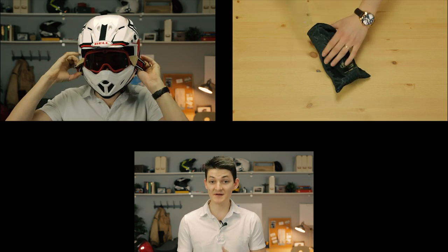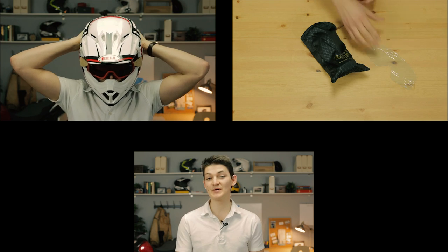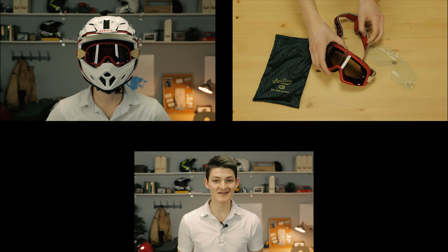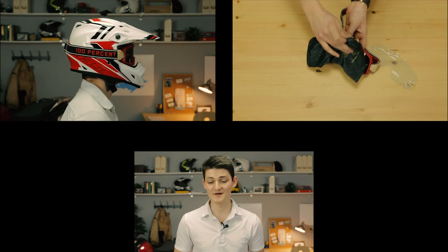In the box, I get a microfiber bag, which I pretty much expect, but I also got a spare clear lens, which I didn't expect. I would say that the Barstows are a small frame size. They'll fit in pretty much every motocross helmet just fine. I'm wearing a Bell MX-9 here — it has a very standard-sized eye port — and the Barstow fits in there, no problems.